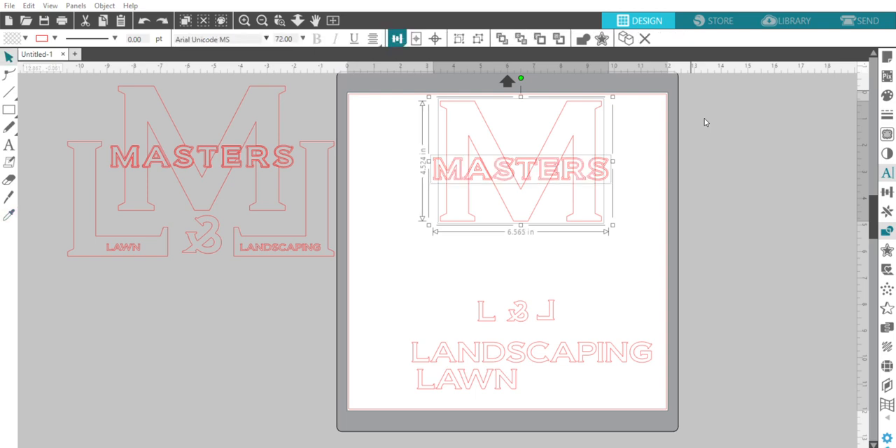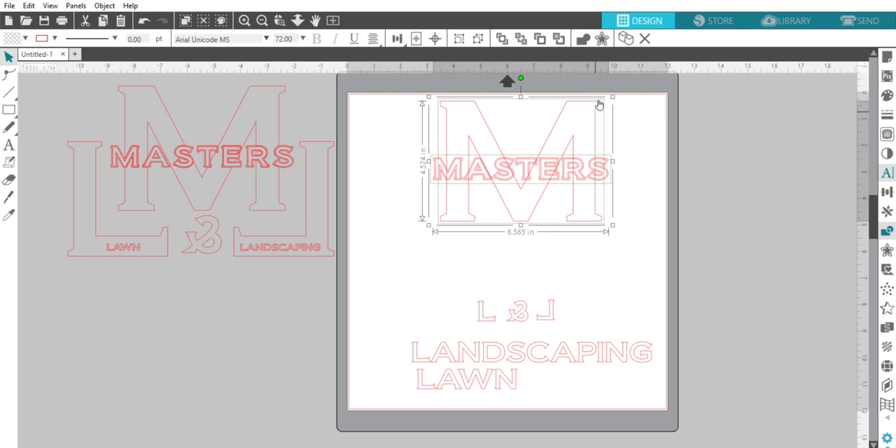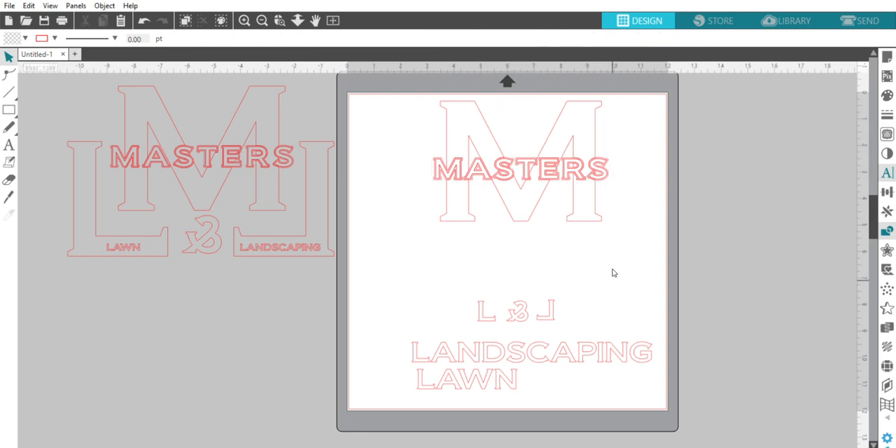Actually, I need 'Masters' on top because I want it to cut out over the M. So I'll bring it to the front — think of this in layers. The big M is on the bottom with 'Masters' brought to the front, and I'll also send the M to the back for good measure. Now I select 'Masters,' hold Shift, hit the M, and hit Subtract All. There we go — you can move 'Masters' out to see what it did.